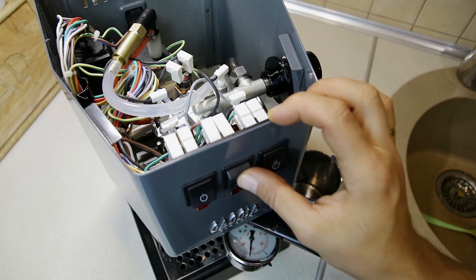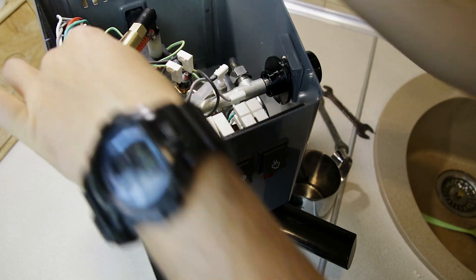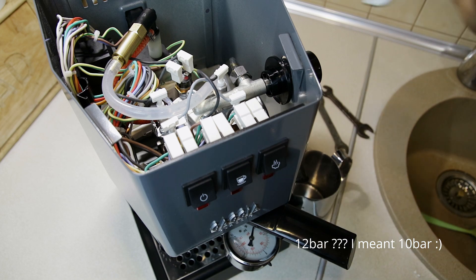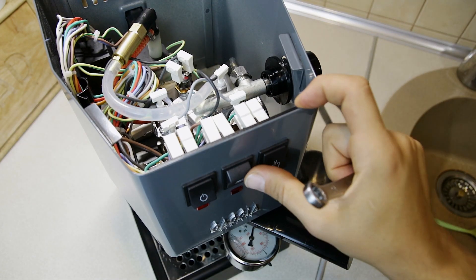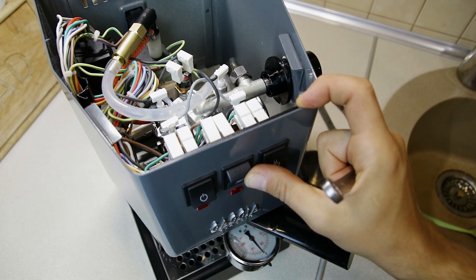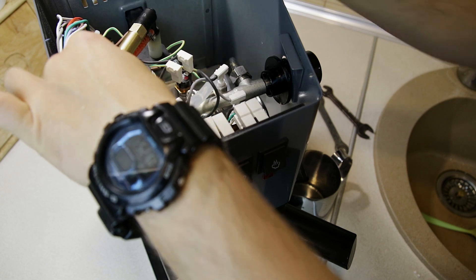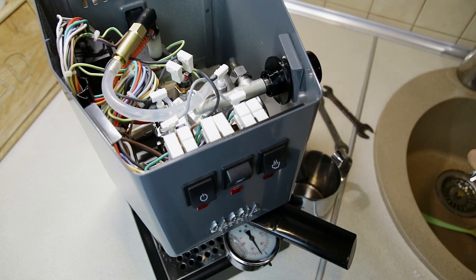11. 12. Oops! 8 — too low. 9. We got 9 bars.